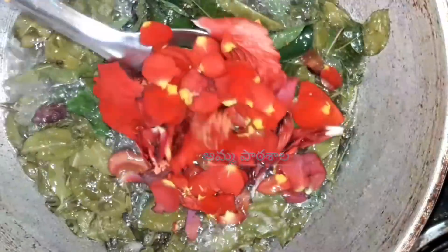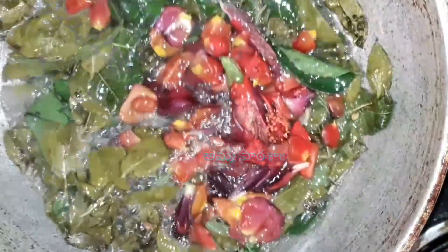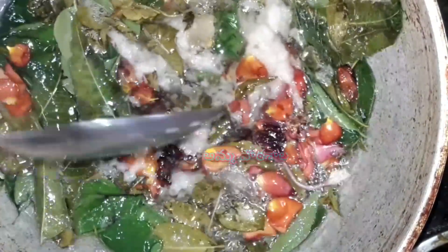The next ingredients are flowers — mandara poo (hibiscus) and gulabi poo (rose). Mandara poo supports a lot of hair growth. You can add a little bit of these flowers to the oil. These ingredients together help promote strong hair growth results.